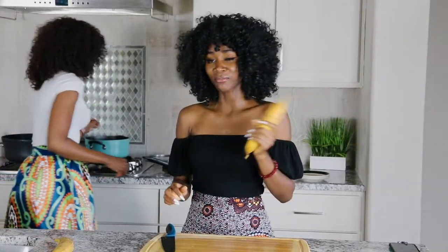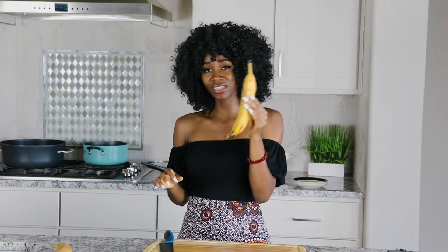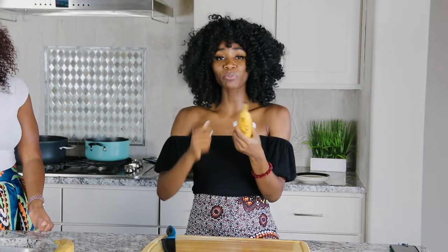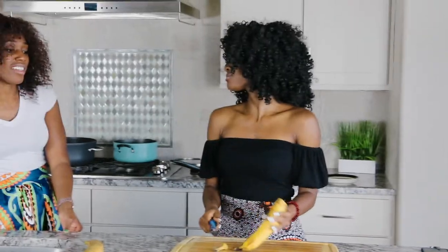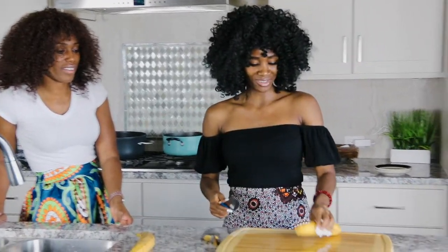To eat with the beans, we're going to fry some plantain. Some people don't know the difference between plantain and bananas — they're actually very different. Bananas are shorter and plantains are longer. When you peel them, plantains are usually harder and bananas are softer. They smell different too, and they taste different. Fried bananas and fried plantains still look very different.